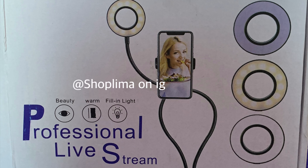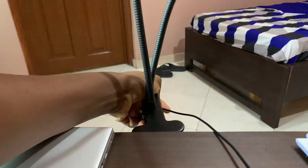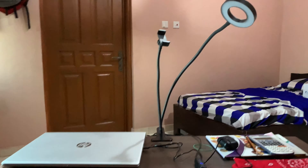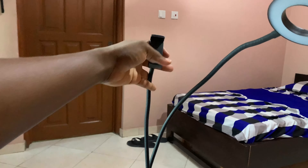I bought it in Ghana at a shop called Shop Lima. As you can see, this is the clip — I used to hold it onto my table. It is very wide and it can clip onto every table you have, no matter the size. So this is how it looks.